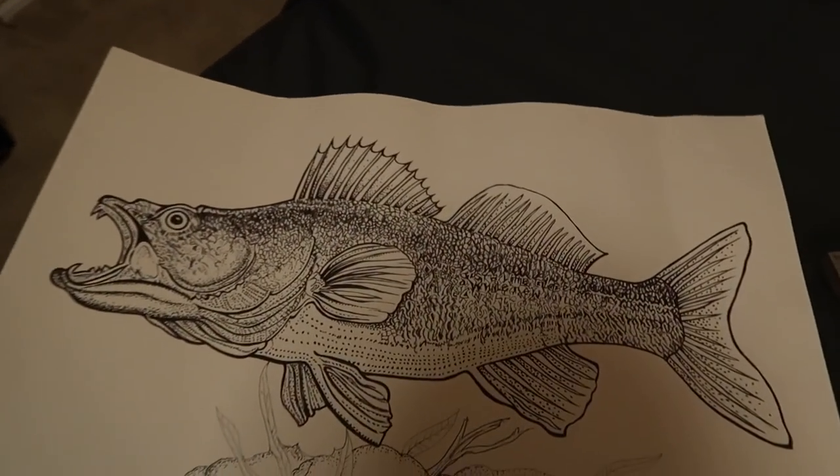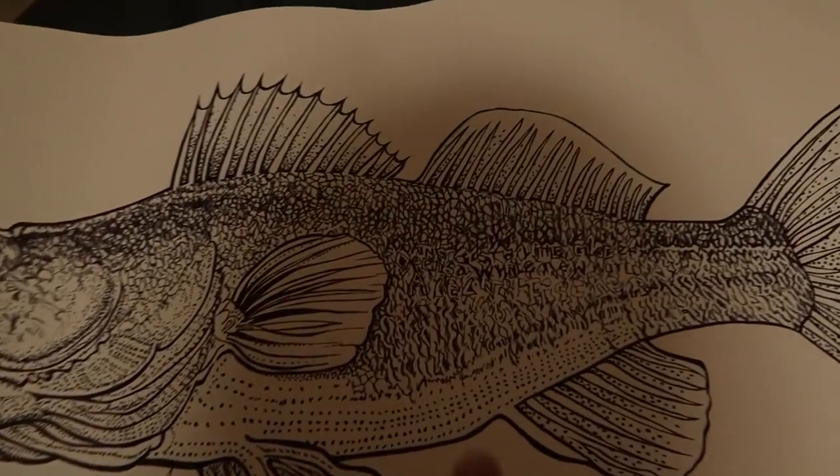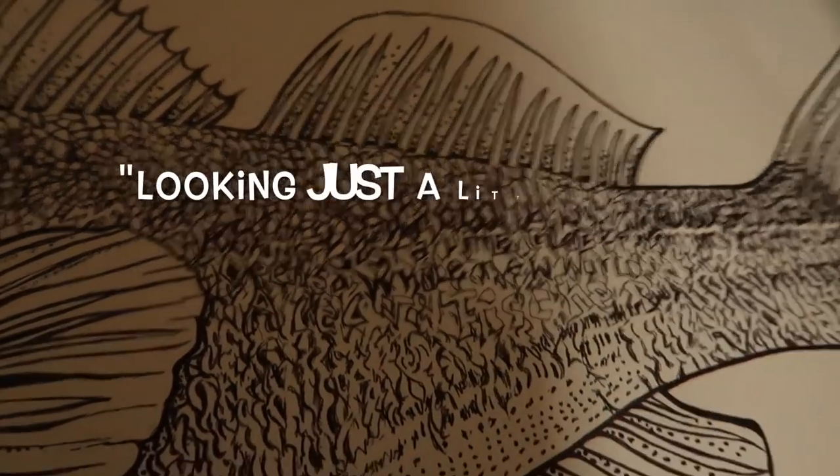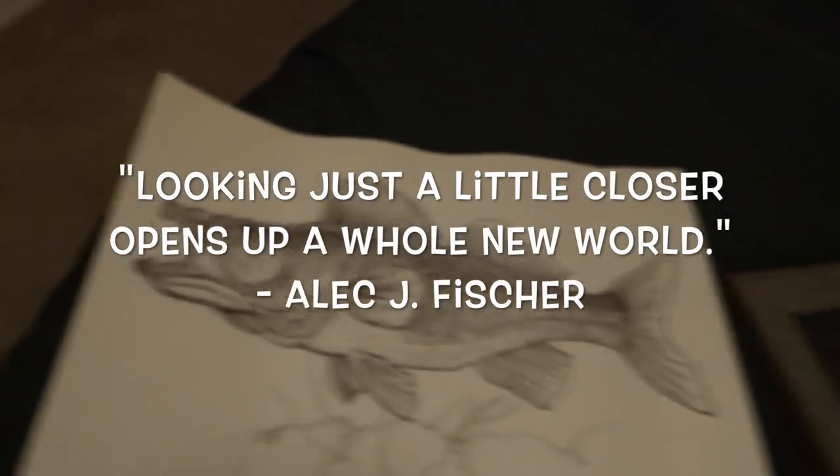Now, a while back, I had received a very, very cool drawing from an artist who has followed the show for quite some time, and it is of a walleye. This walleye carries a hidden message right there, if you can see that. He had also requested that I take some time and go ahead and color it, and that's what I'm going to do.